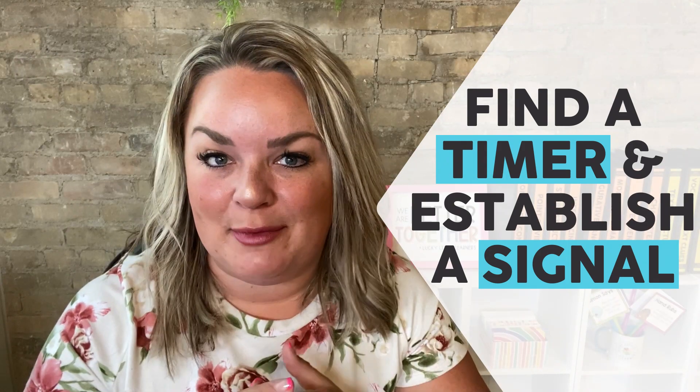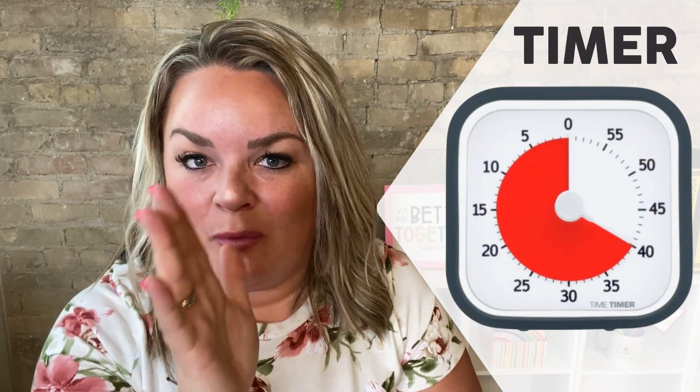Timers can look a lot of different ways. I like the timer that lets you just set the time, and when the red goes away the kids know it's time to be done. You can also download free timers on YouTube — just search 'five minute timer,' 'ten minute timer,' or 'twenty minute timer.' Those are found on YouTube and other places online as well.